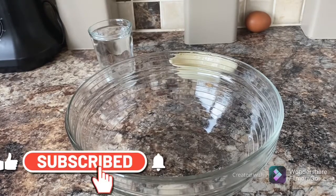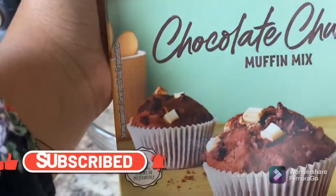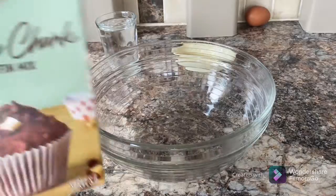So today we're going to be making chocolate chocolate muffins by Betty Crocker.